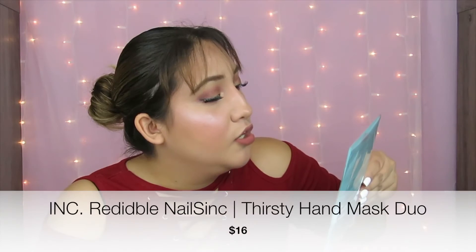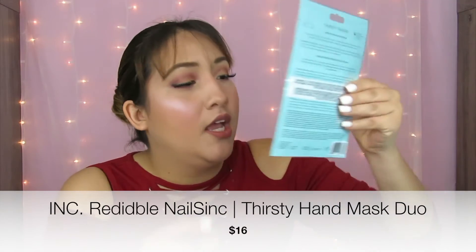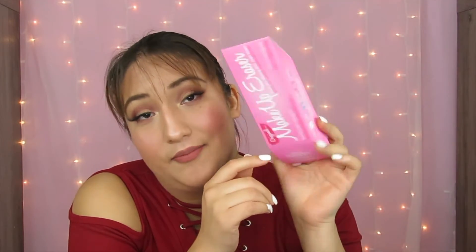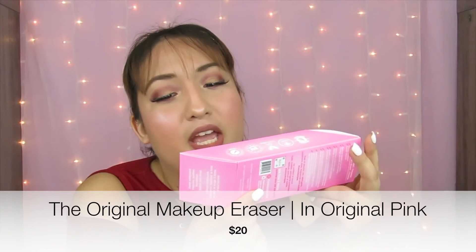The next product is from the brand Nail Sink London — these are the Thirst Hand Super Hydrating Hand Masks. I believe it comes with two hand masks inside, and each package comes with a set.